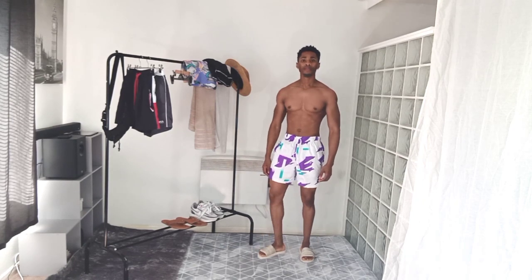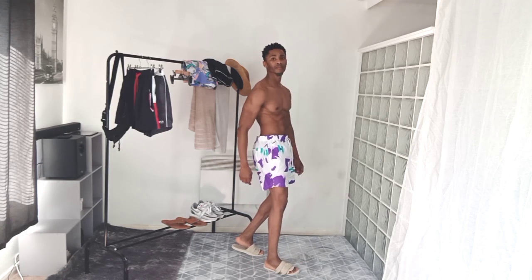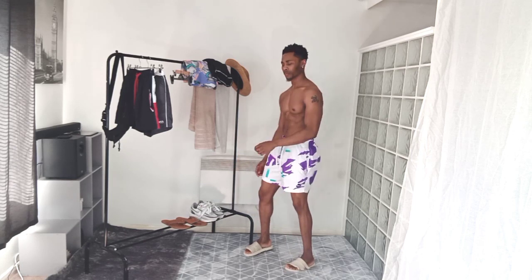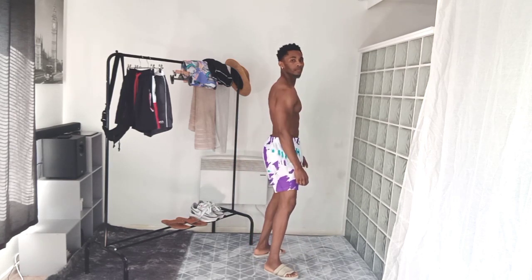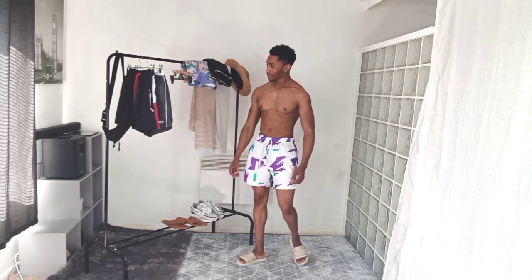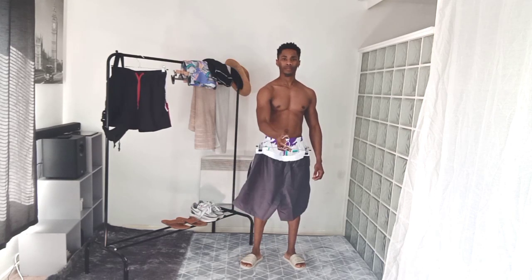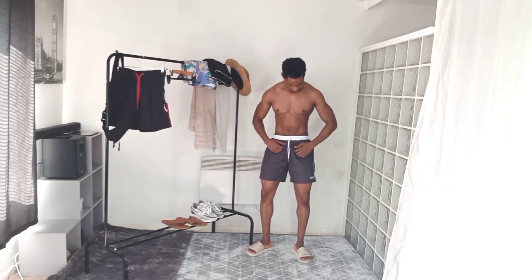Next I'll show you this Nike one. For people who like Nike — Nike fans — this one is perfect for you. But you don't even need to be a Nike fan to like this one because it's actually pretty nice as well. It's a longer length, not very short, which is perfect for summer. You can go to the beach or the pool with this one — it looks nice and cool.